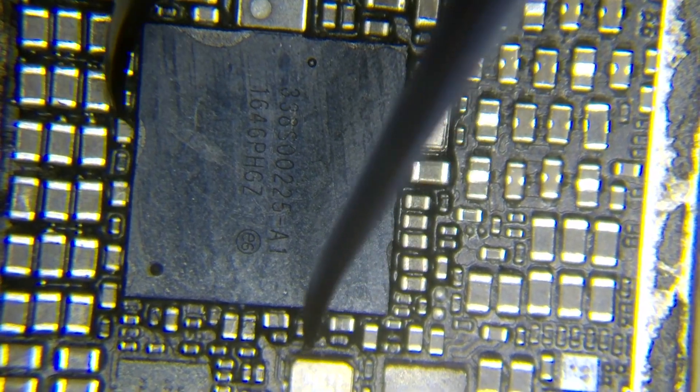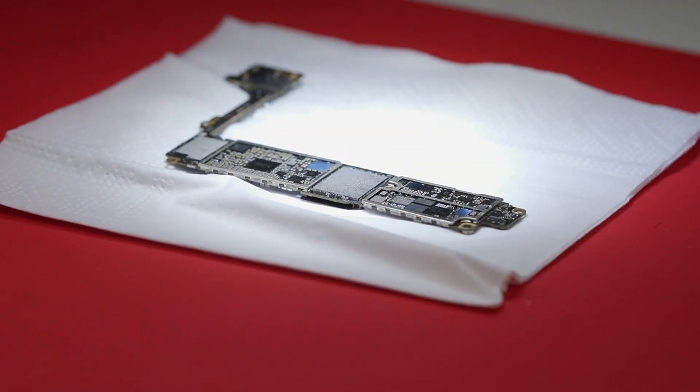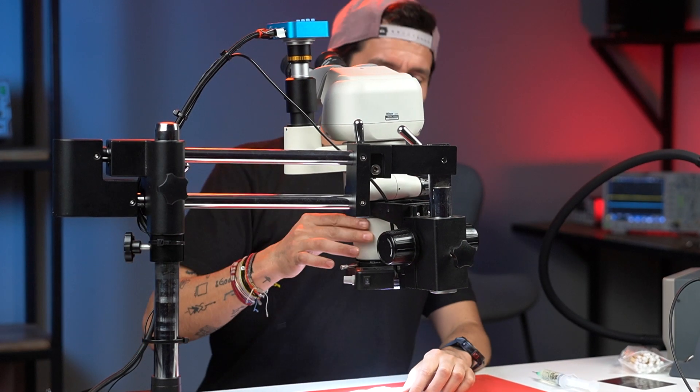So I'm going to remove this one. Many technicians have this problem when they remove the codec — I see them damage the baseband because they apply too much heat. With this method we're not going to damage anything, because the circuit will be removed at the right time when the solder balls become liquid.